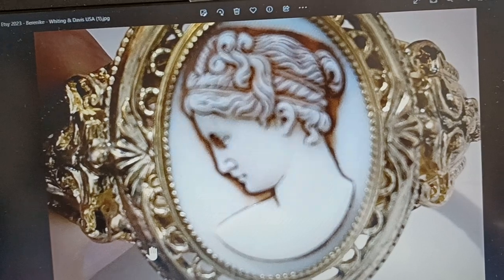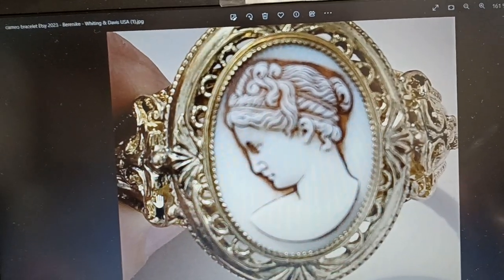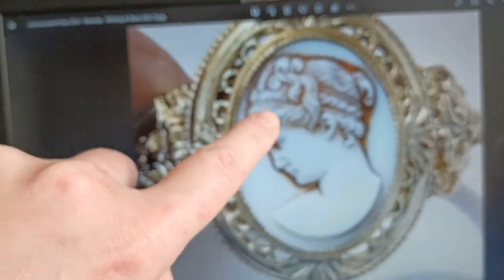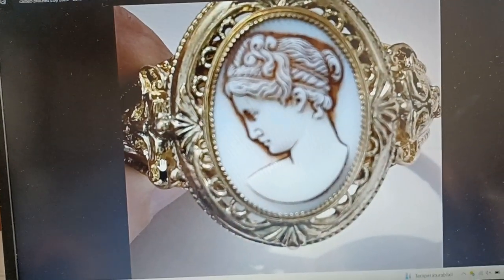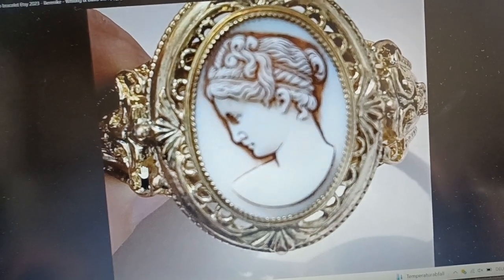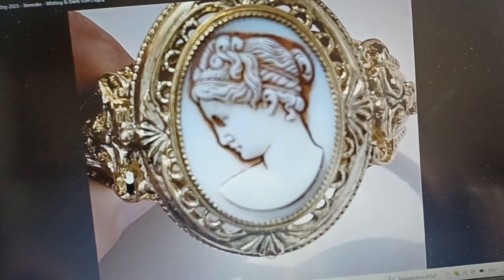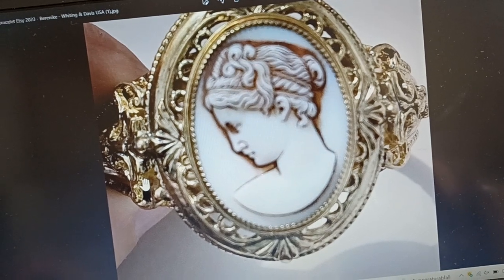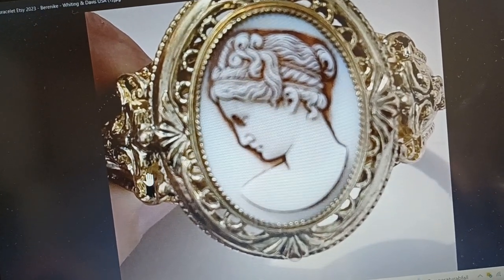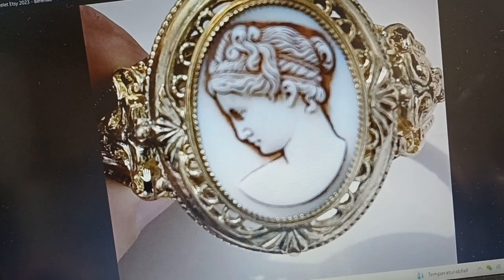The hairdo leads me to the idea of her maybe being Bernice. Bernice was a princess or a queen — I think a princess from Macedonia — from the Greek, the Hellenistic period.